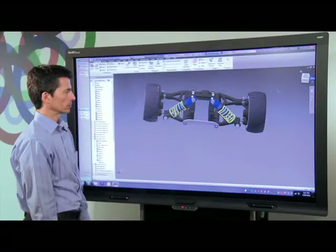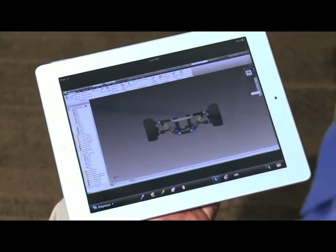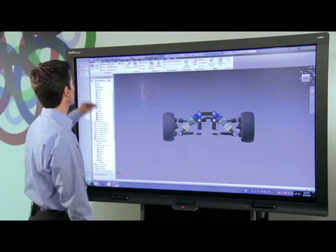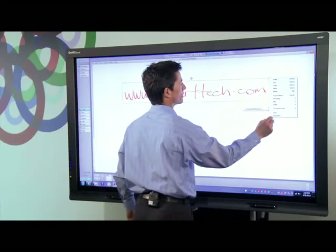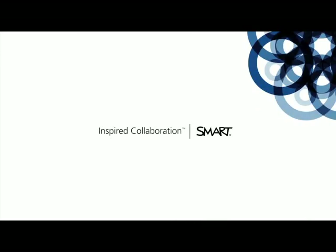By combining the power of Smart Visual Collaboration Solutions and Inventor, you can fully engage your design and product teams throughout the design process. For more information on Smart Visual Collaboration Solutions, please visit our website at www.smarttech.com.